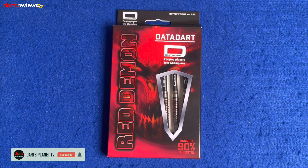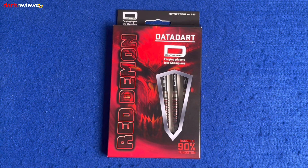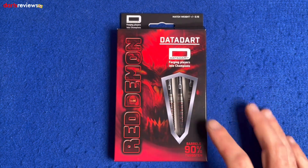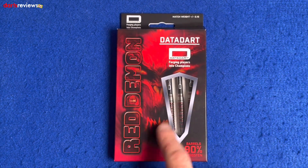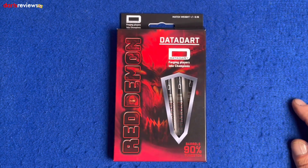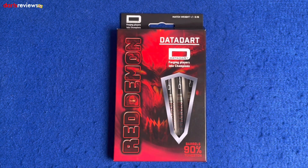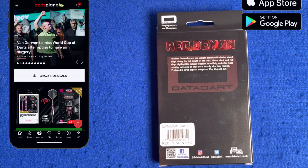All right guys, here we go — a closer look at the Data Dart Red Demon darts. First of all, on the box there's a little window showing us the darts inside. The barrels are 90% tungsten. You've got the Data Dart logo across the top, 'Red Demon' written down there, and hiding behind the darts and behind the Red Demon logo is a scary looking red demon — 'Data Dart, forging players.'